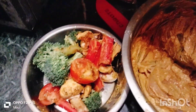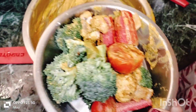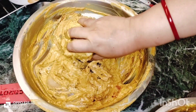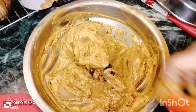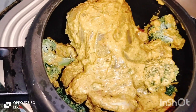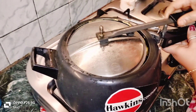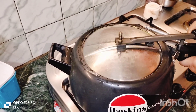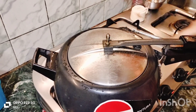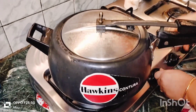I will make the chicken a little bit more. I will put it in the pressure cooker. The chicken is 1 kg and I'm using a 3 to 4 litre pressure cooker.